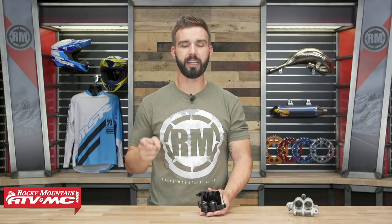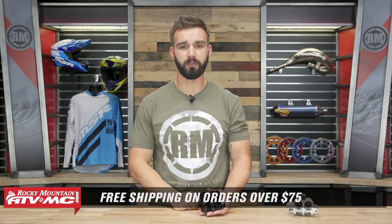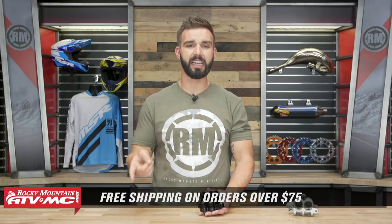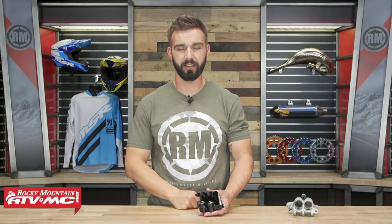To pick yours up, just click on the link at the end of this video. Keep in mind that they are bike specific, so make sure you enter the make, model, and year to ensure it will fit your bike. Remember, orders over 75 bucks ship free. If you like this product spotlight, get subscribed to our YouTube channel to stay up to date. I am Chase — we'll see you on the trails.